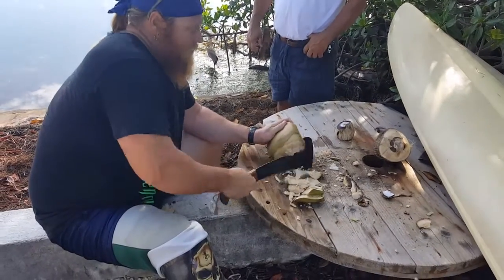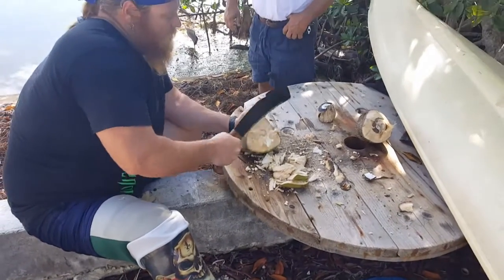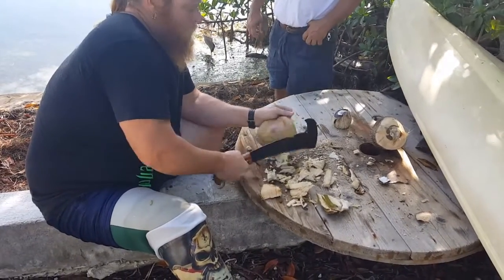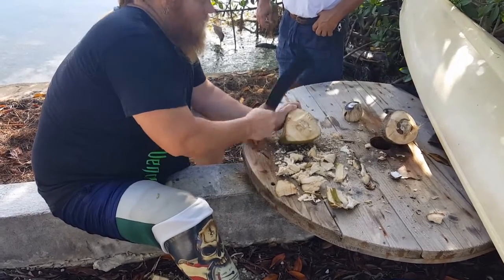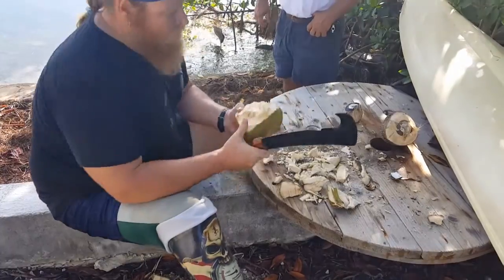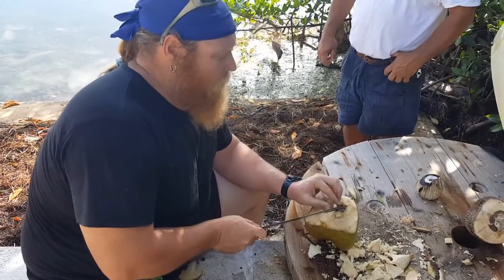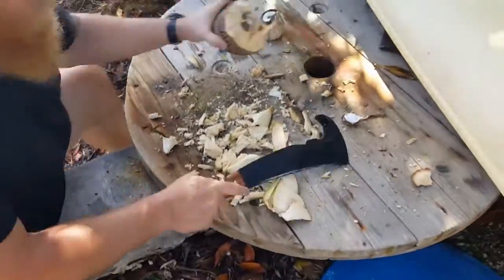This one is pretty deep in there. There it comes — boom! See that little piece right yonder? That's where the goodness comes out. A large little coconut. Hand that one to your daughter, get the next one in line.